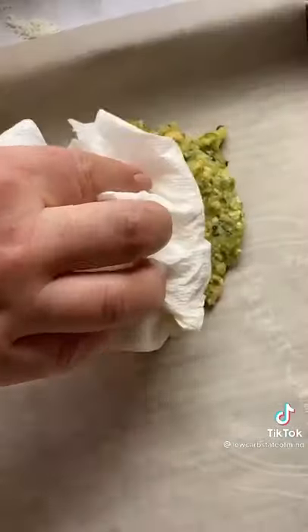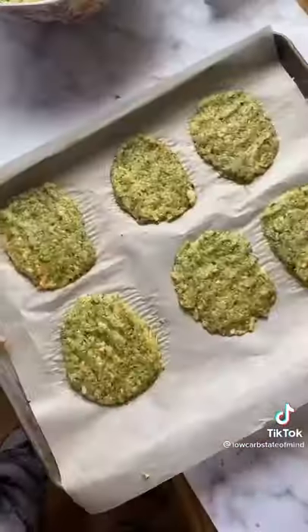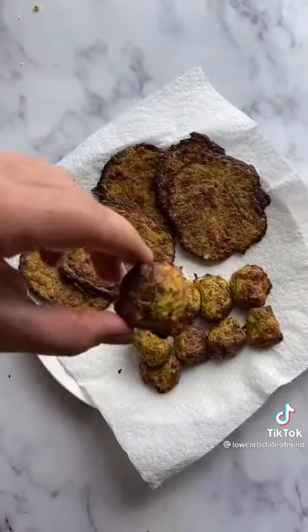I formed these ones into hash brown patties and patted the top dry, and formed some more into tater tots. Bake them till they're golden brown — they are so good. If you try them, let me know what you think.